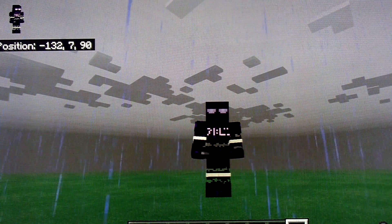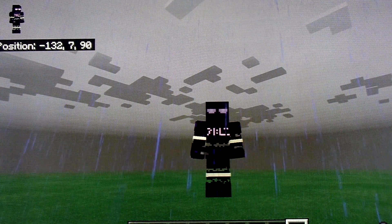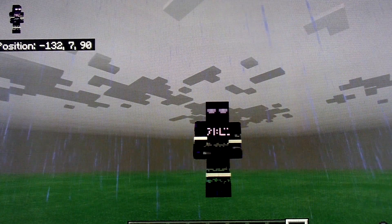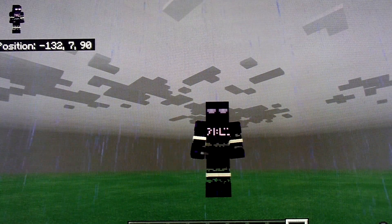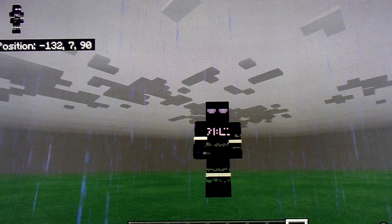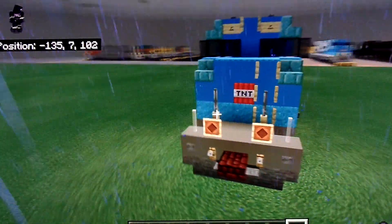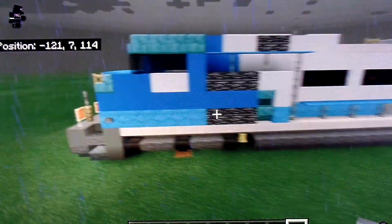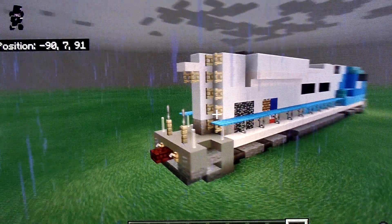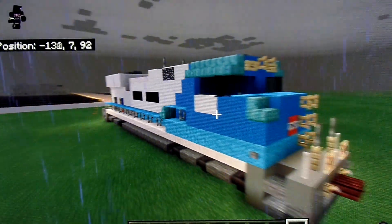Today, by very highly requested viewers, I am redoing a tutorial that I did back in 2019. Because the tutorial I did in 2019 was so bad, even I said I had to rebuild it. And that tutorial, of course, is the George Bush 4141 EMD S270 Ace. This is the new version of it, and personally, I think it looks a lot better.